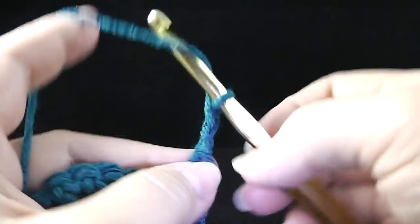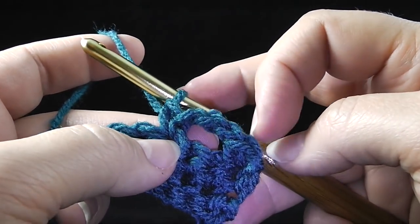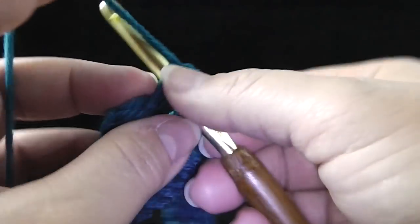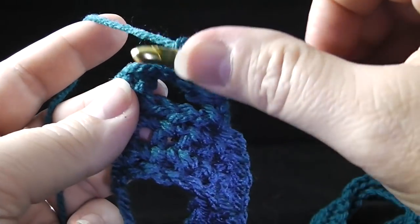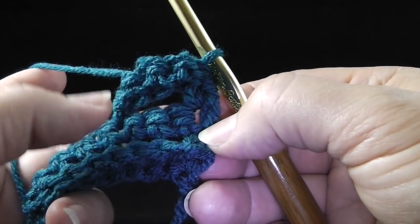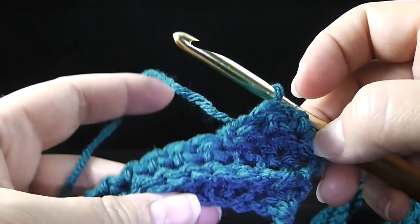We're going to chain three — one, two, three. Now skip the next two stitches and single crochet in the next stitch. Now we're going to turn and work in those three chains: work one single crochet in each of the three chains — one, two, three. Then slip stitch in that first single crochet. Now turn again with the front side facing, and single crochet in those two stitches that we skipped — one, two. That's the first cable.